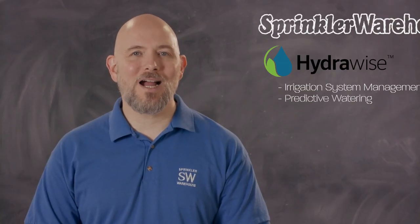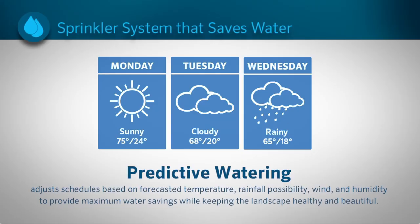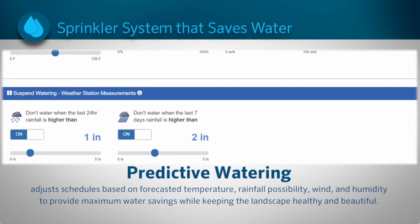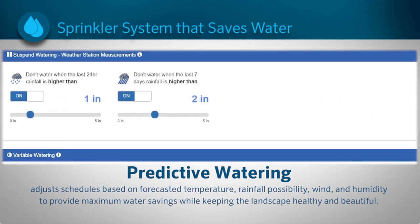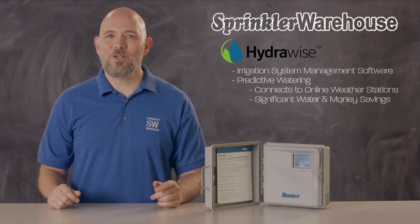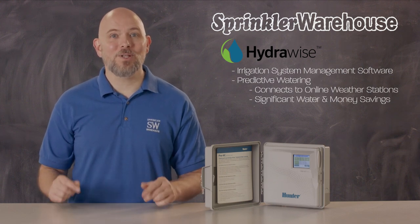One of the most powerful tools available to this controller is HydraWise predictive watering. This feature adjusts watering based on rain forecasts, predicted temperature, wind, and humidity by connecting to online weather stations. This feature creates significant water savings, thereby saving you money while keeping your landscape sufficiently watered.